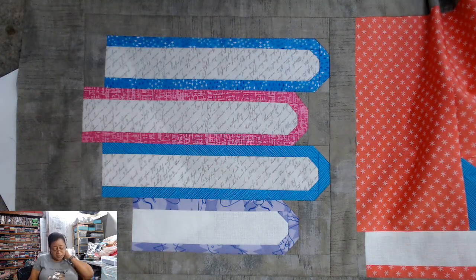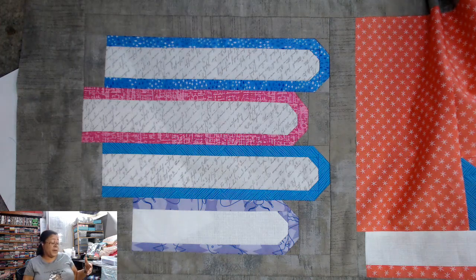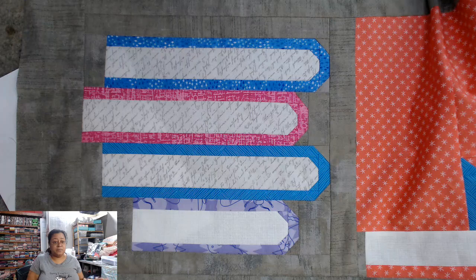Now there are a couple of ways to do this pattern. The original pattern designer did it in solids — she does most of her quilts in solids. A lot of people love solids; I'm not one of them.